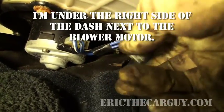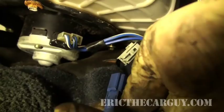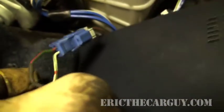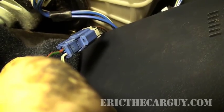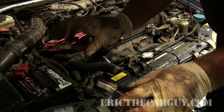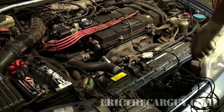When they say short the check connector, right here is what they're talking about — this is also how you get the check engine light codes out of this car. I have a connector I made that goes right onto this male connector, and basically what that does is shorts it out. You can use a paper clip or whatever, but when you do, the check engine light will stay on solid if there are no codes, or come on if there is a check engine light.